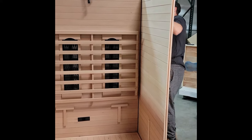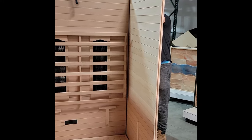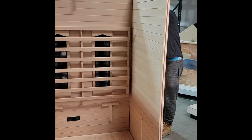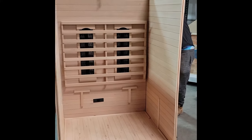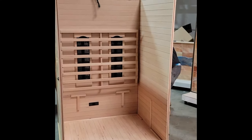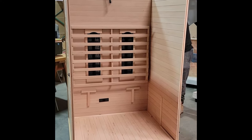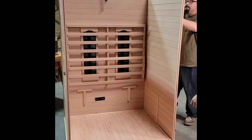Here we have the right side wall. It's the exact same as the left side wall, just going on the other side of the sauna. You can't make a mistake on this because they only go one way. The sauna is tongue and groove construction, already pre-assembled, and it's made to go together very easily with two people. We always recommend two people install the sauna — the more handy the better.